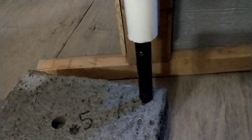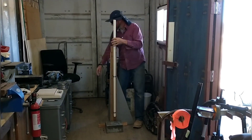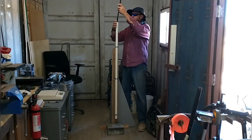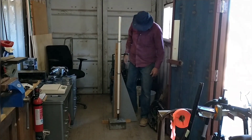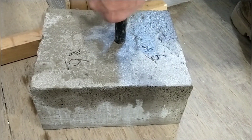Our first test is a drop test where I drop a weight in a controlled manner from a controlled height and measure the impact it makes on the aircrete sample block. This is a way to relativistically test compression strength and compare it between the different blocks.